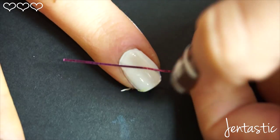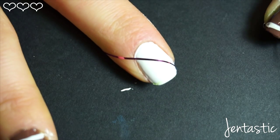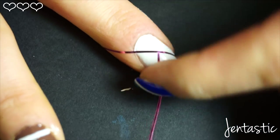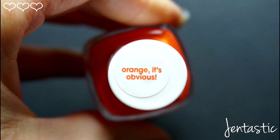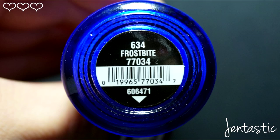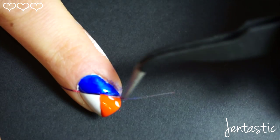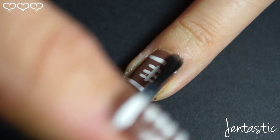You'll want to follow the same steps on your right hand as we just did on the left hand. On my right hand, we'll be using the Denver Broncos colors — Essie Orange It's Obvious and China Glaze Frost Bite. Last but not least, I'll be going in with my favorite top coat, Seche Vite.